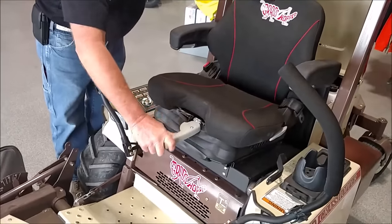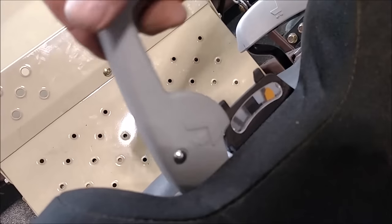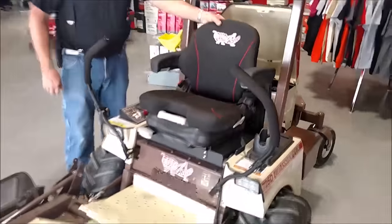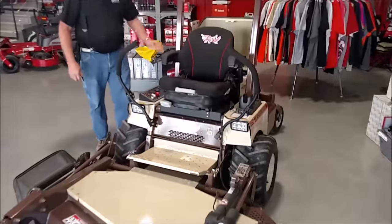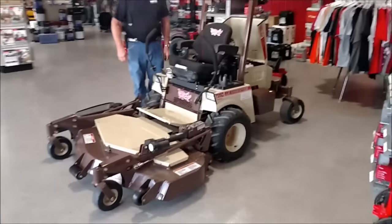This also has the optional air ride seat — or suspension seat — which is adjustable for weight. You can jack it up or jack it down for your weight. The standard seat's really nice, but this is a lot better.